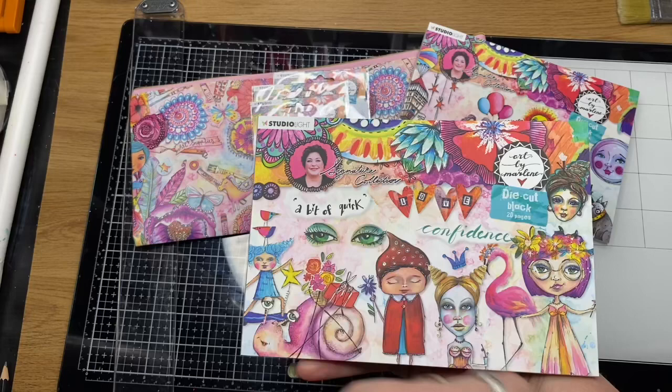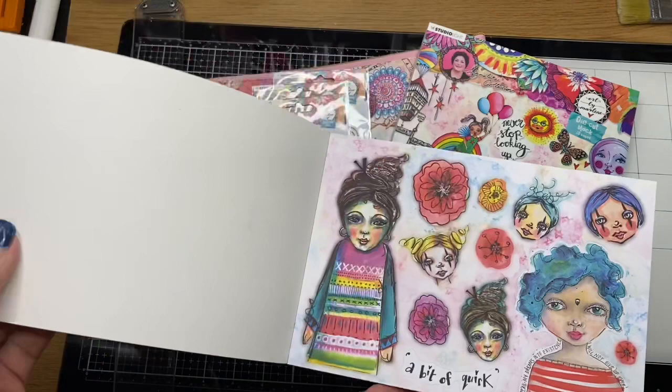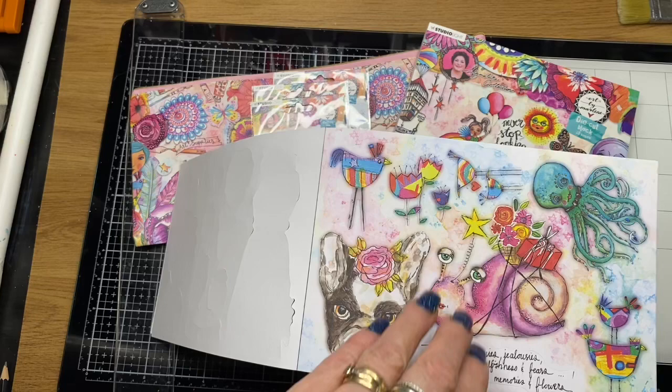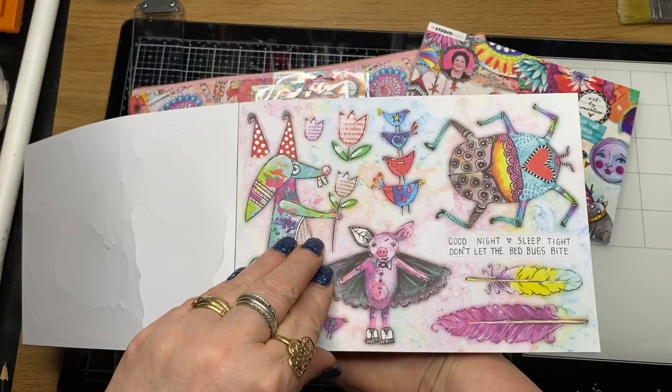So these cutting block books are BM05, and this is the second block book which is BM06. I'll list all the codes and everything in the description below. More faces. Look at that little doggy — they're just so super cute. Really whimsical and just quite unique. Very Art by Marlene style.